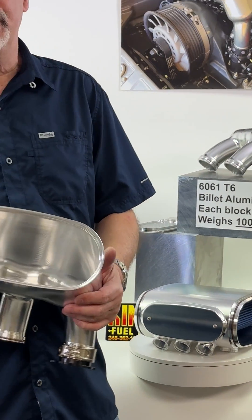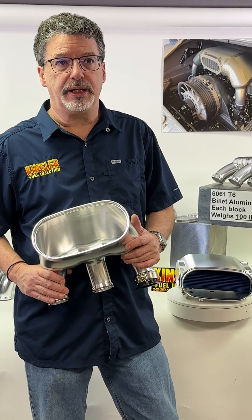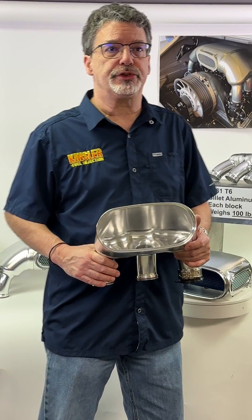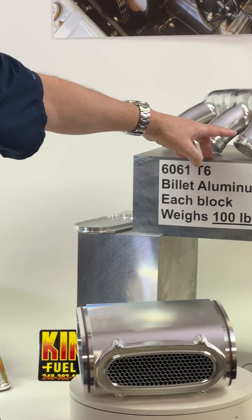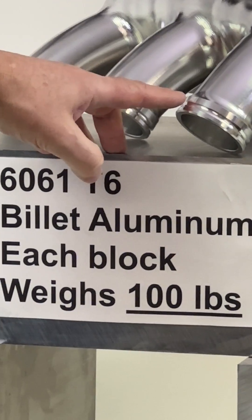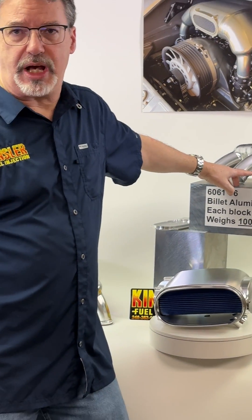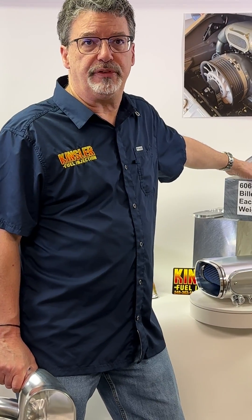Our intake runners utilize the Kinsler developed shape and design. We offer two versions. The spigot detail is a physical replacement for the GT3 piece — it uses the factory rubber boots, so even if you aren't using Kinsler's ITBs, this package will make a striking update on your vehicle.